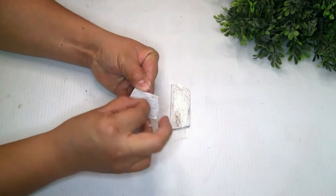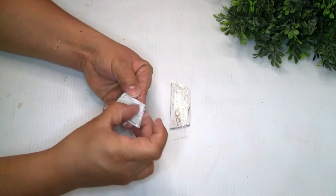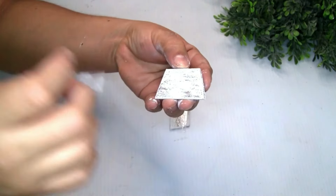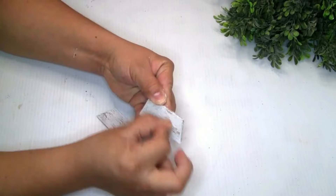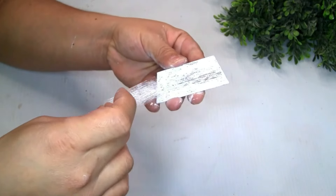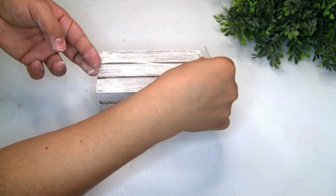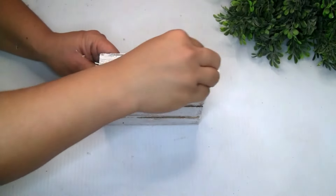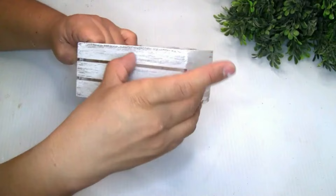Here comes the fun part! I grabbed a piece of tape, placed it on top, rubbed it with my hand a few times, then removed it — it was amazing how easy the paint came off. I did the same step with the wood crate using a big piece of tape. I just rubbed it on a few times, removed the tape, and it looked really amazing. Please let me know in the comments below — have you guys tried this technique?